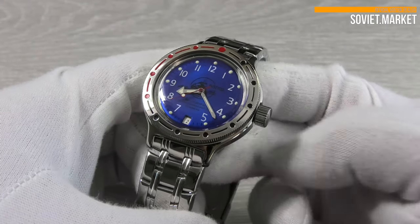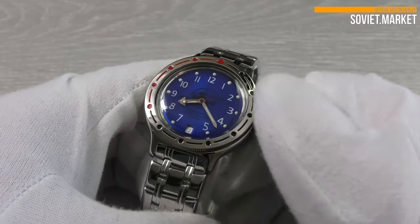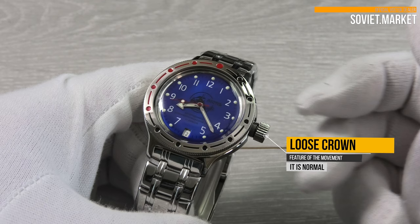Here is the watch crown. To wind the watch manually, you have to unscrew the crown. The crown will be loose, and this is a technical feature of Vostok movements.